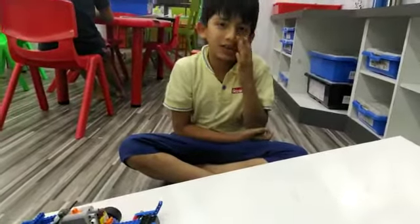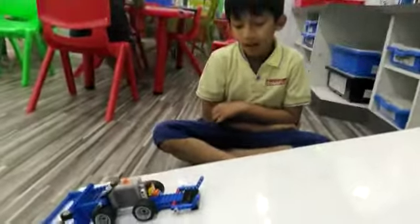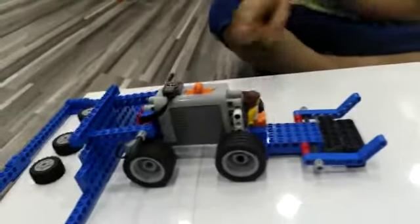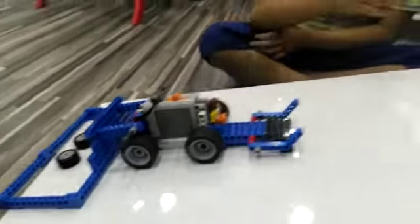Hello friends, my name is Yashita Gattad. I made a power car in RFL Ahmedabad. The components are battery, motor, beam, wheels and many more.